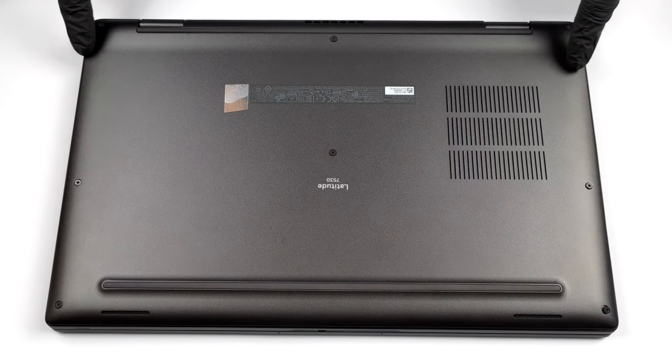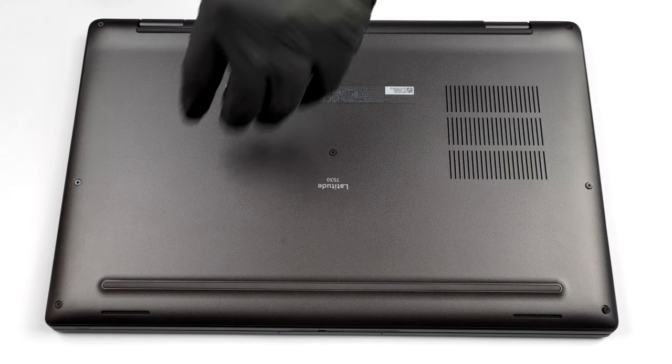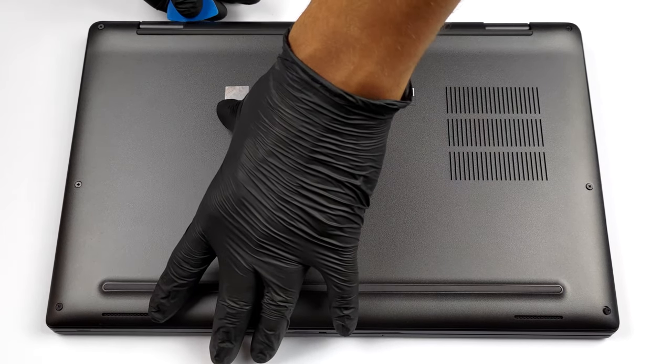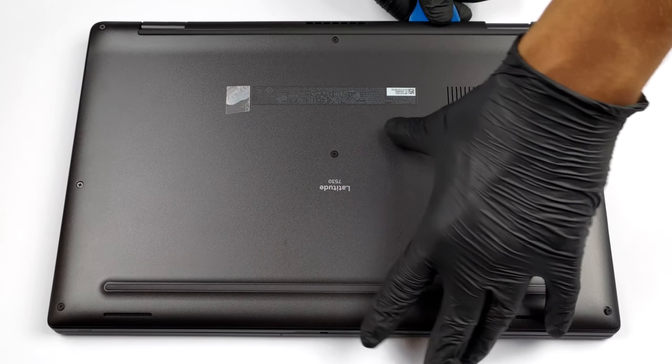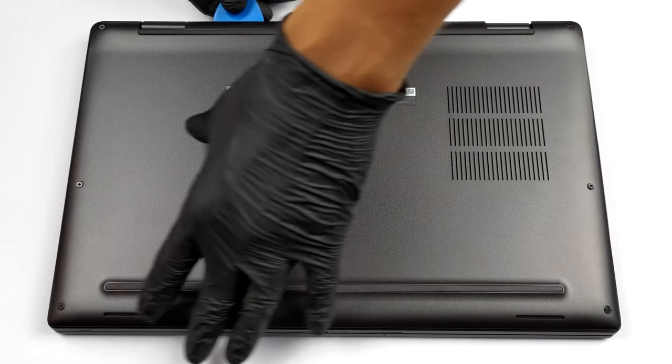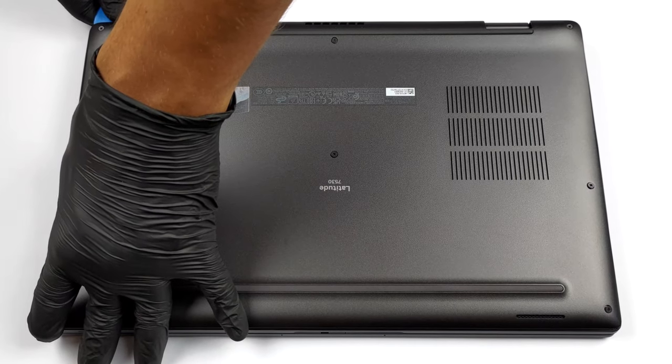Hello, this is Laptop Media, and today we will show you how to open the Dell Latitude 7530 and what's inside of it. To access this notebook's internals, you need to undo 8 captive Phillips-head screws. Then pry the bottom panel with a plastic tool and lift it away from the chassis.